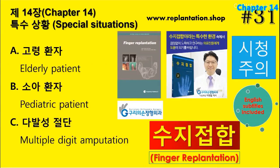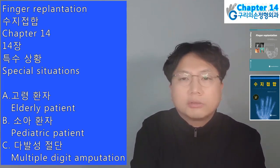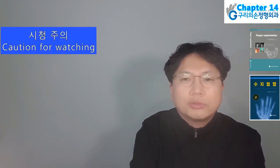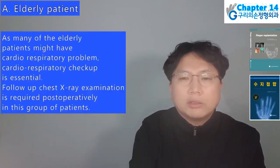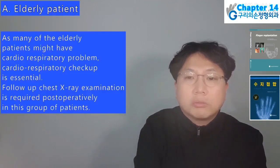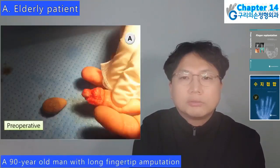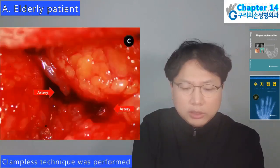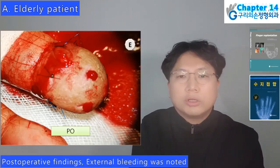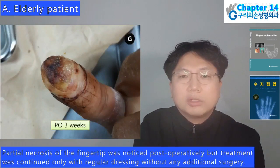Hello, I am Hyun Chul Park. Today I will present Finger Replantation Book, Chapter 14: Special Situations — A. Elderly Patient; B. Pediatric Patient; C. Multiple Digit Amputation. Elderly patients: the number of elderly patients with finger amputation is increasing substantially. As many elderly patients might have cardiorespiratory problems, complete cardiorespiratory checkup is essential before replantation. A 90-year-old man with long fingertip amputation: clampless technique and arteriorraphy were performed; at postoperative 7 days circulation was relatively weak; partial necrosis of the fingertip was noticed but treatment was continued with regular dressing without additional surgery.